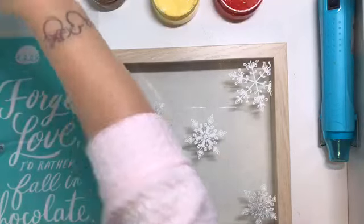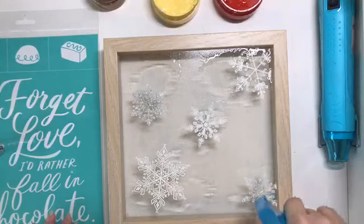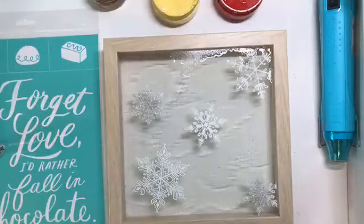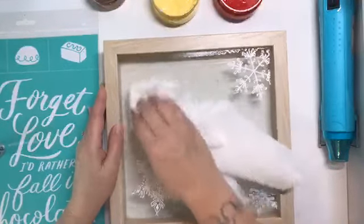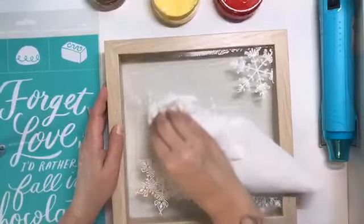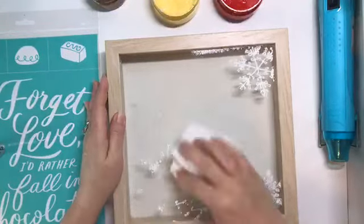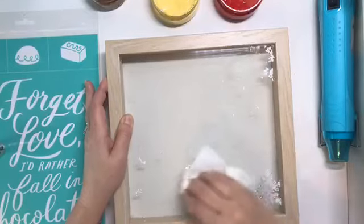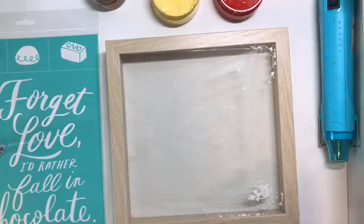So we're going to erase that today and then create a brand new project on here. I'm going to spritz this with a little bit of water so that we can remove our previous design. I usually give a good, healthy amount of water on there and it just makes it a little bit easier to clean up. I love how the glitter looks on the glass. It's so pretty, and I've had this on here for quite a while, so I'm going to have to use a little bit of elbow grease. It's going to be a little messy because of the glitter. It didn't even really require a lot of elbow grease — it came off pretty good.